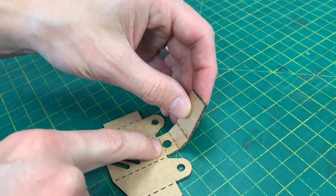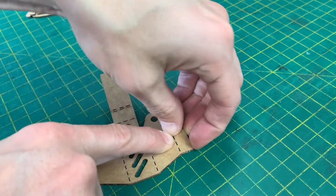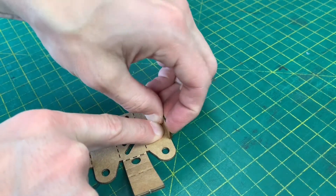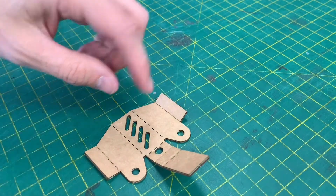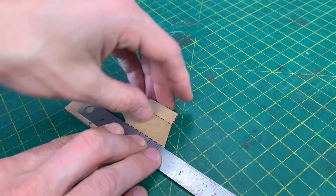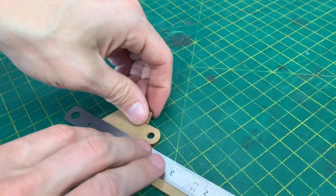This bit here is easy and that one can bend upwards as well. That one bends up nicely. That one should bend towards you — everything is bending up. When you get to this part here, just to avoid bending these bits too much, I tend to put a ruler over it and then bend it up. Do the same on the other side.